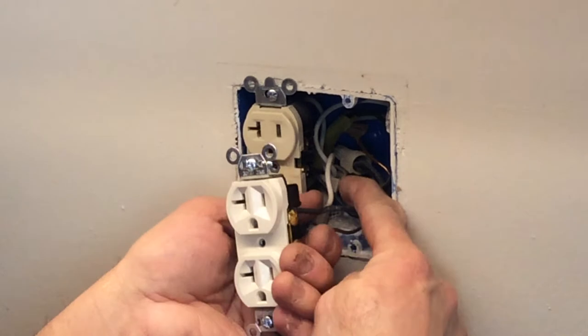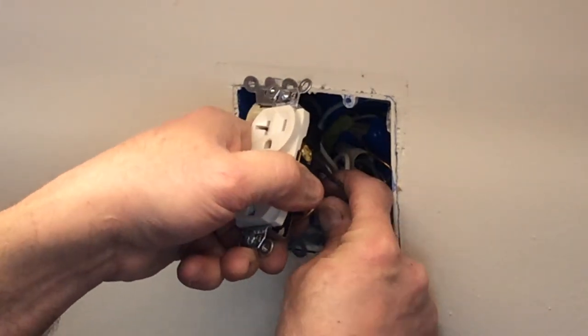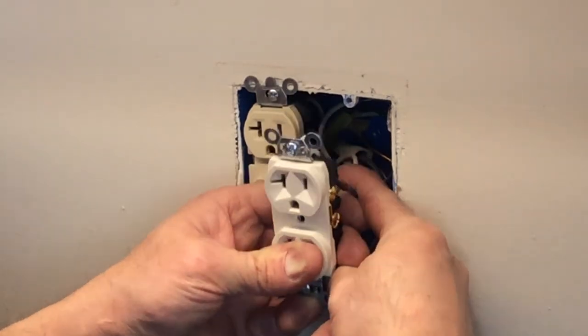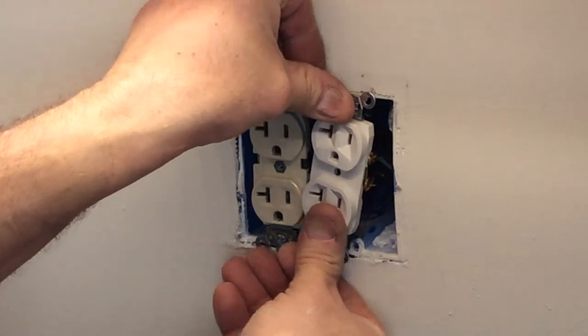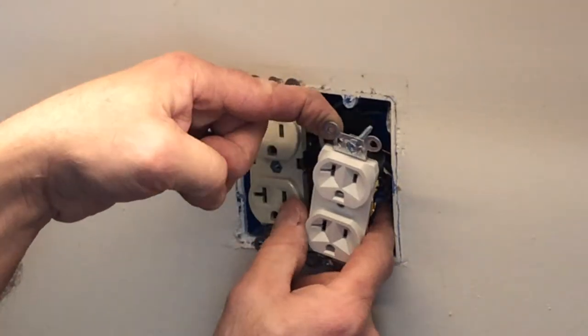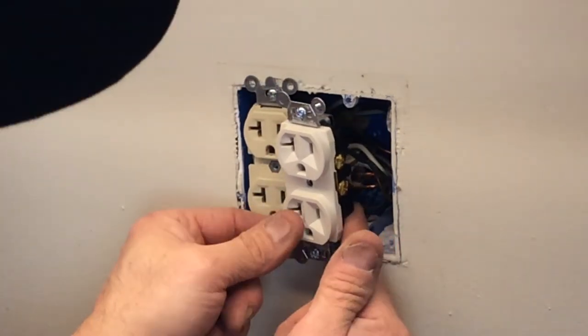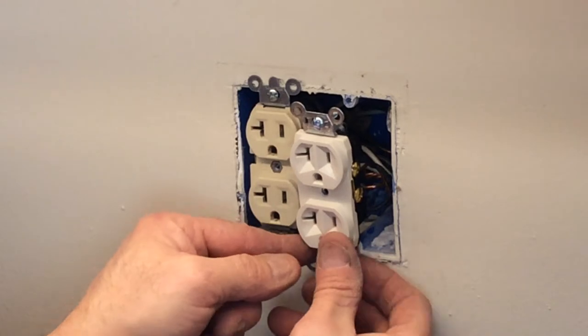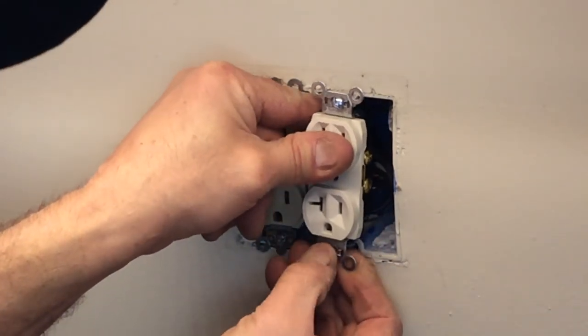Now we want to very carefully fold those wires back in — kind of accordion them a little bit, like that — so they fold in nicely. Kind of push them to one side or the other to make sure everything fits. Do a quick inspection and make sure that the ground is not touching anything but the ground screw itself. You don't want it hitting the hot side.